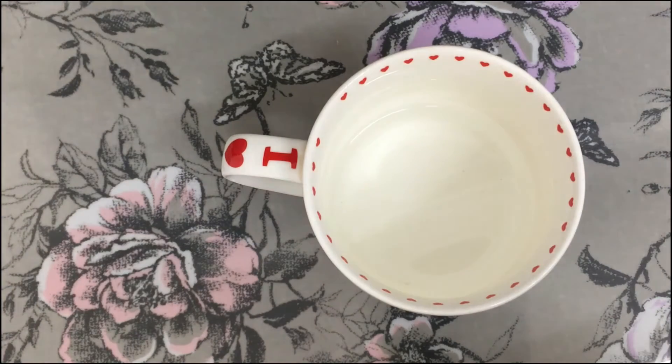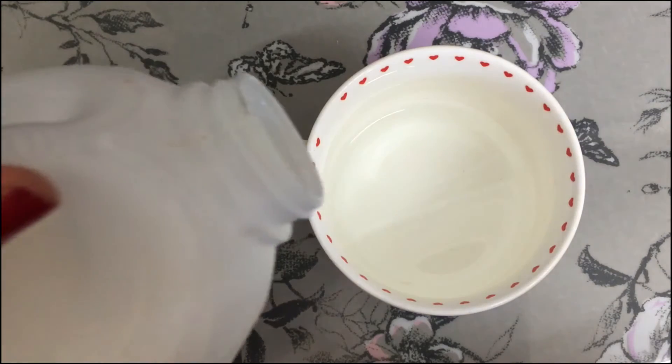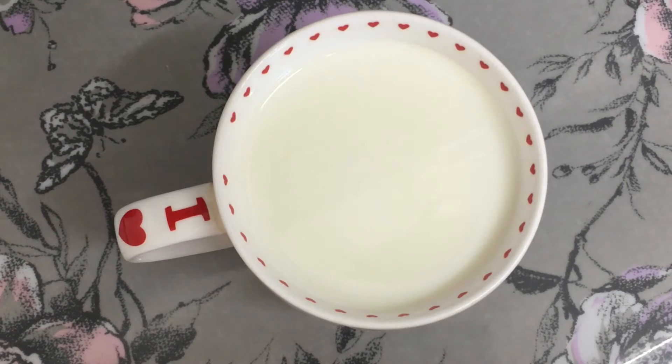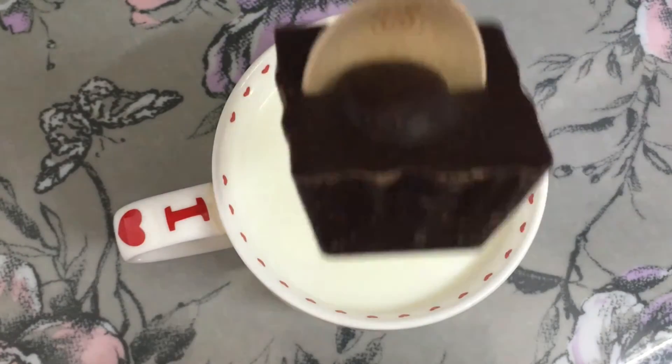So we've got a quarter cup of water that I've put in a mug and to that I'm going to add three quarters of milk. I've just got the milk out of the microwave, so this is what it looks like. I'm just going to pop it in.